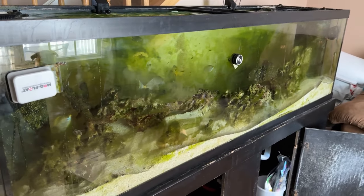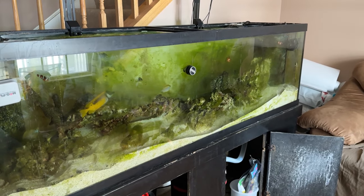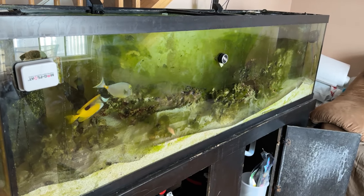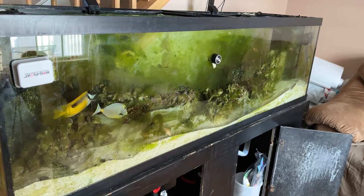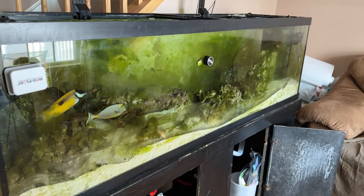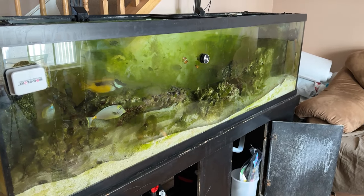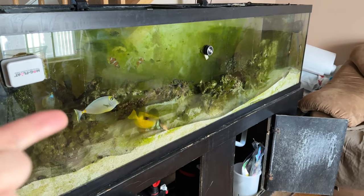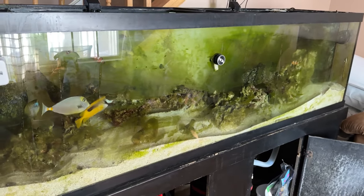I did have an orange shoulder tang die. I could not find him or her anywhere. That orange shoulder tang passed away. It was great, and then I just couldn't find him. So that added to the nitrate problem. Not many fish in here — just a Naso and a Foxface, Spike, and four clownfish. That's it.